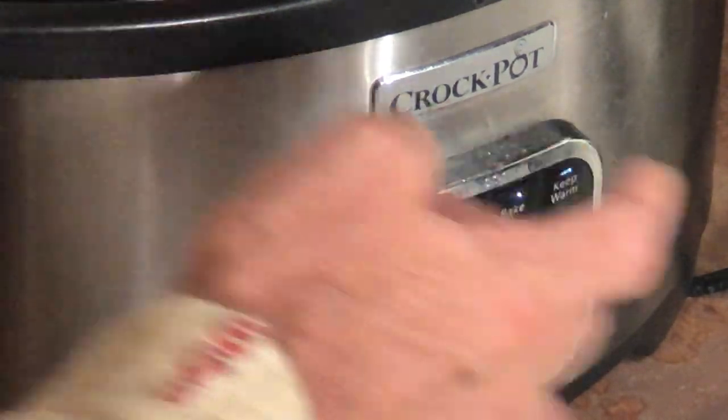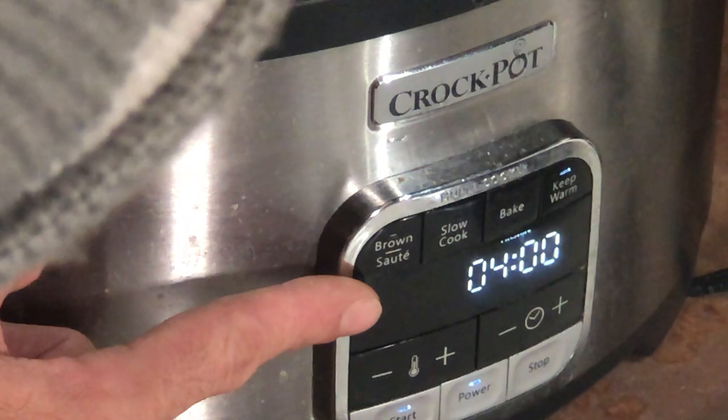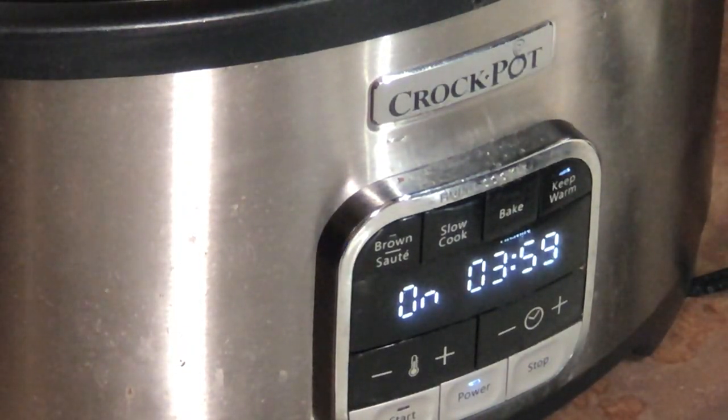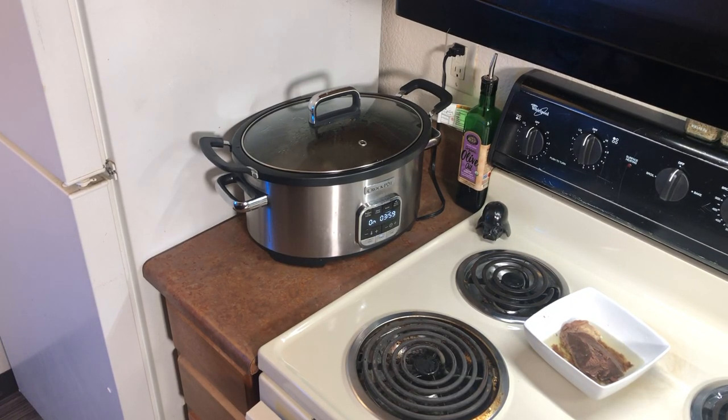Now all I want to do is keep it warm. Power. Keep warm. Four hours. And start. And now it's going to have the timer. We got ours on sale at Amazon, delivered for $59. And I'm telling you right now, this is the way to cook healthy food easily.